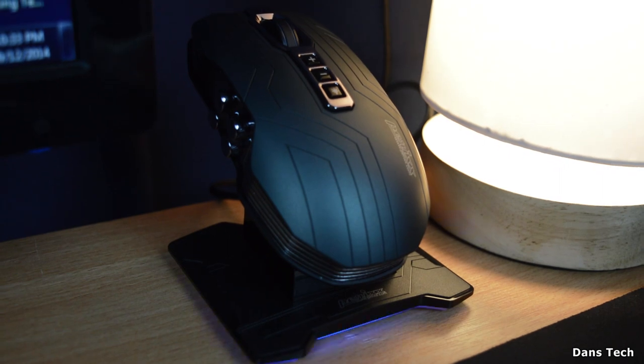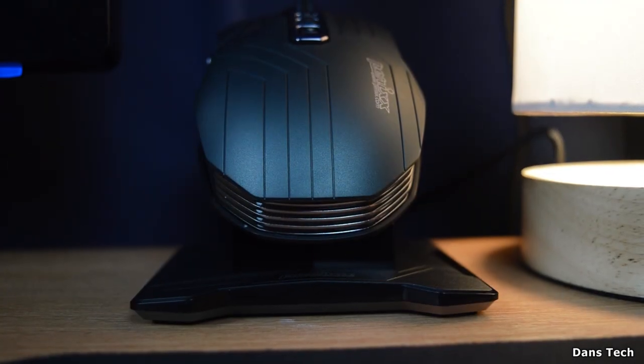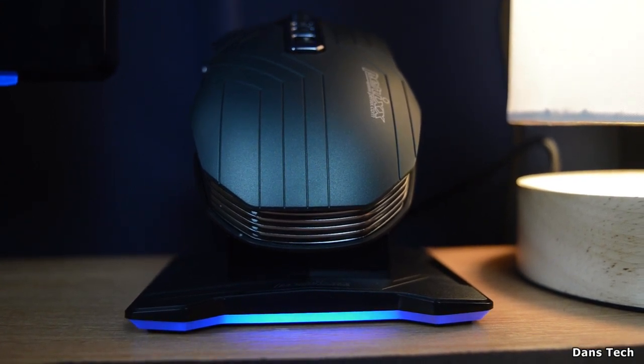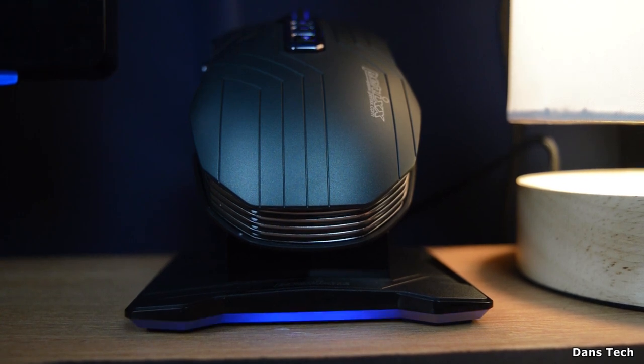Here's what the mouse looks like when it's on the docking station. When it's charging it will flash, stop, and then pulsate again. As you can see it's got a blue glow — it does appear to be flickering in the video, but that's just the refresh rate of the camera.